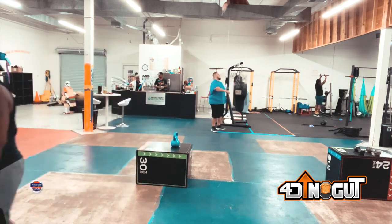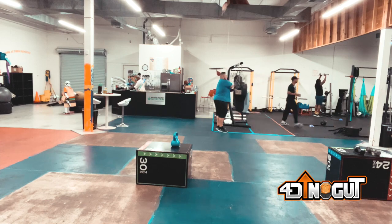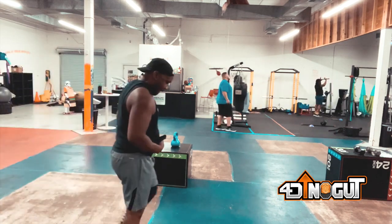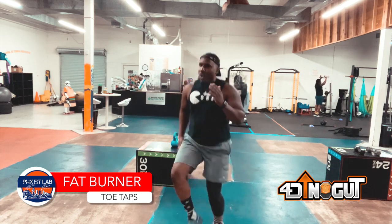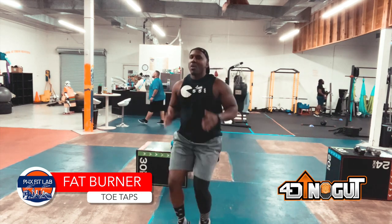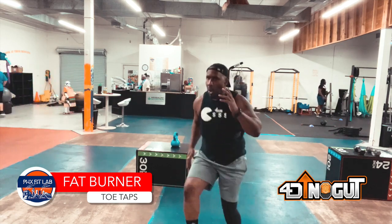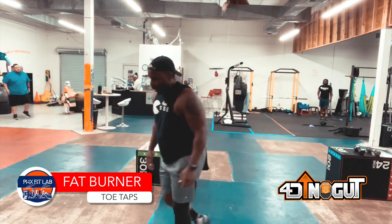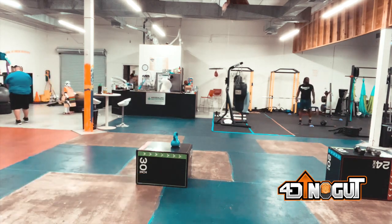Next one is tire toe taps. This is one of those exercises — again, if you don't want to leave your feet, you don't have to. You can modify slowly. See how I'm doing it right here? Trying to get my hands up to each ear. You can do the opposite to modify: just have your hands to your side or simply tap the tire with your toes.